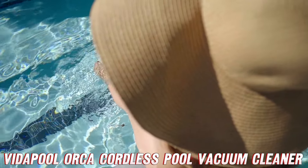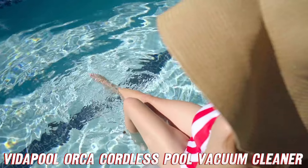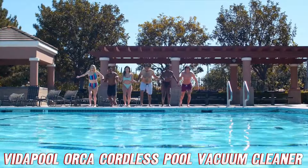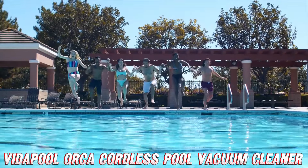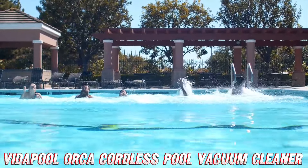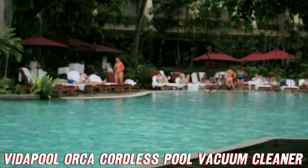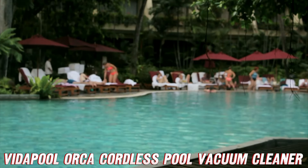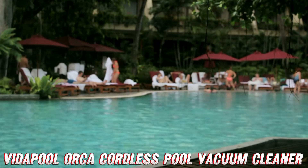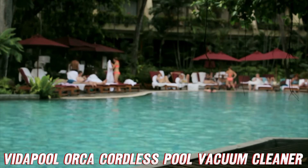I know what you're thinking — this all sounds too good to be true. But fear not, because VitaPool has got your back with a two-year warranty and 24/7 customer support. They're dedicated to ensuring you have a hassle-free pool cleaning experience. So what are you waiting for? Dive into the world of effortless pool maintenance with the VitaPool VRPC-01 Orca Cordless Robotic Pool Vacuum Cleaner. Your sparkling clean pool and your relaxed self will thank you.